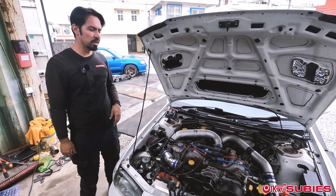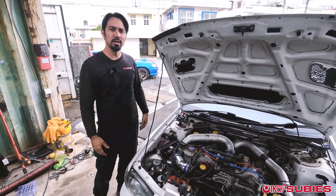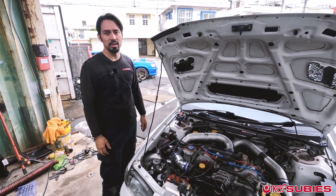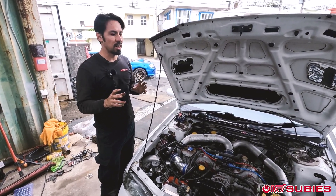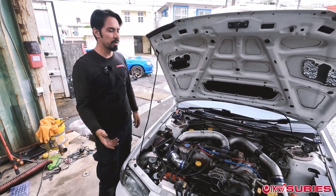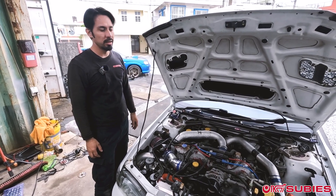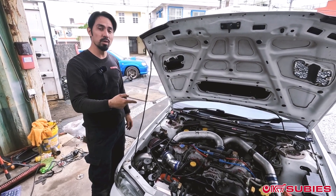We were considering continuing on with the video and trying to take this rabbit trail of diagnostics to actually get this issue fixed, but we really just want to stay focused on that topic — how to do a compression test. Hope you guys enjoyed it. If you have any questions or concerns, feel free to comment. And look out for Part 2 because we will be fixing this thing.